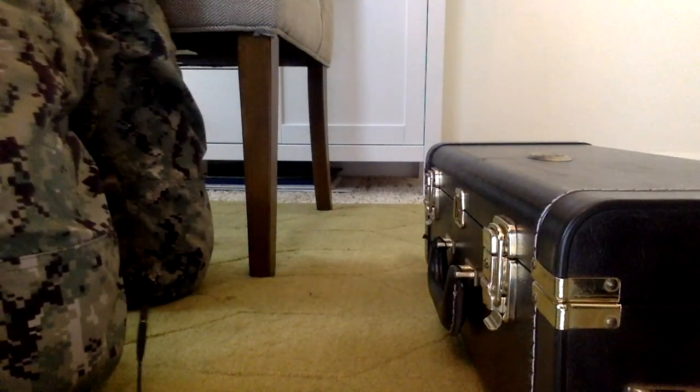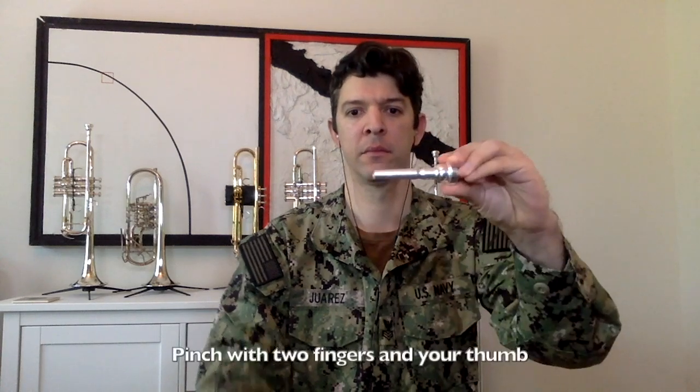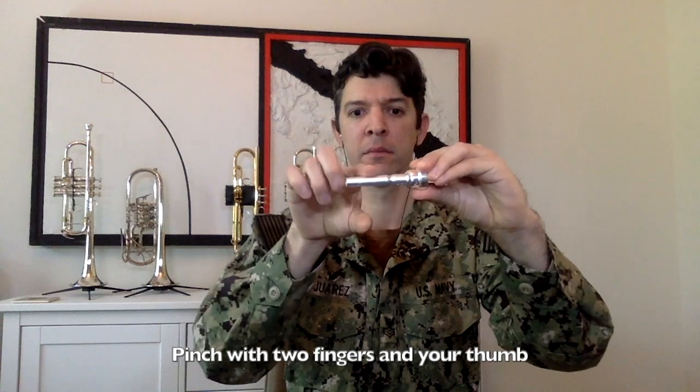With the trumpet case on the floor, set it so you can pull the latches up towards you. Go ahead and open it up and grab your trumpet mouthpiece. When we hold our mouthpiece, we're going to hold it at the very bottom of what we call the shank, with only two fingers pinched between our thumb.